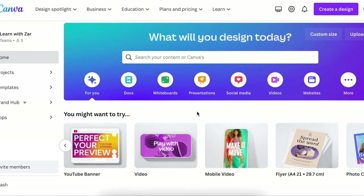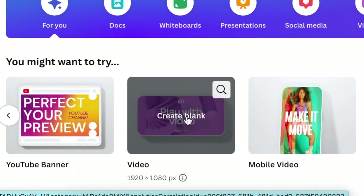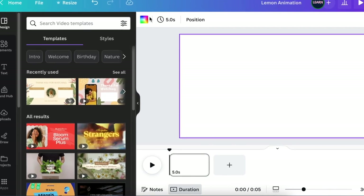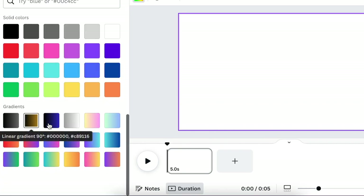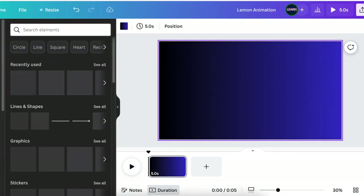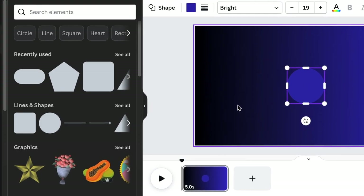Let's start the design by creating a blank canvas — a video canvas — so that it helps us to animate a little bit later. Once you have it open, select the canvas and then pick a dark background that you want to use. I love this gradient background, and you just pick on it and you add it like that. Then go to your elements and pick a circle. You could also press C for circle to add the shape to your design.